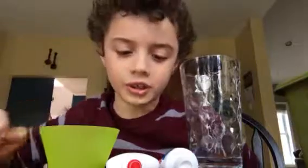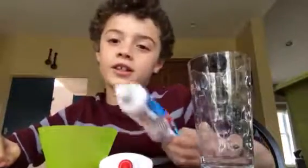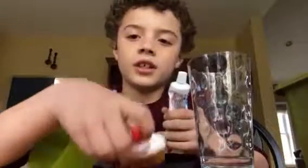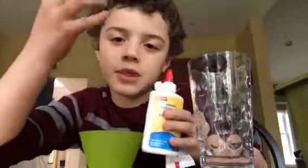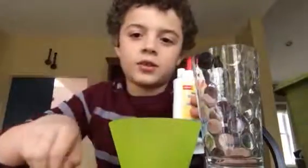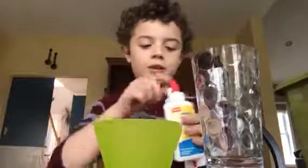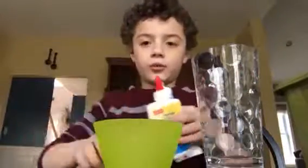Hello guys, this is Malik and today I am gonna be showing you how to make super squishy glue. It's really simple — all you need is toothpaste, glue, and maybe a little bit of water. First, you always need something to mix in and something to mix with.